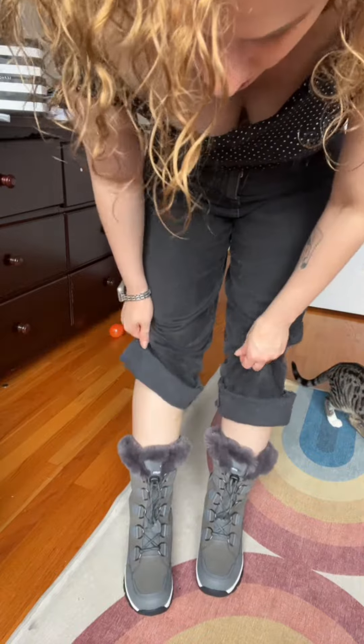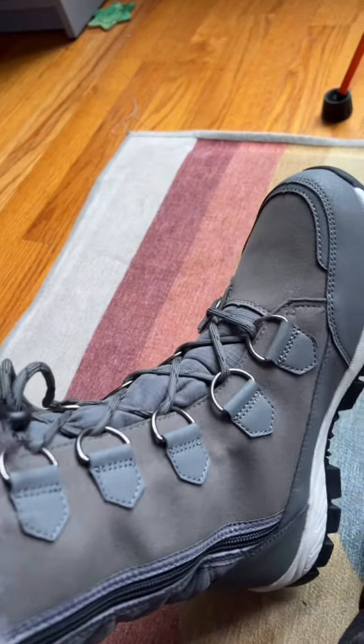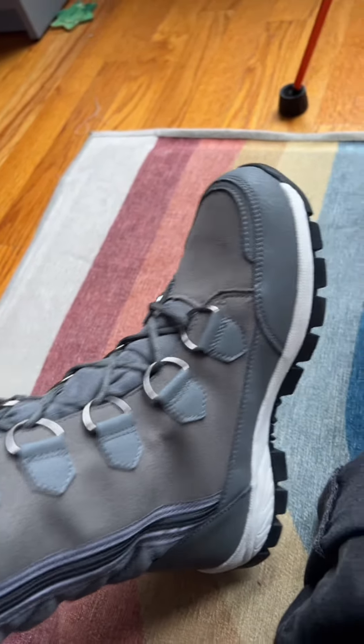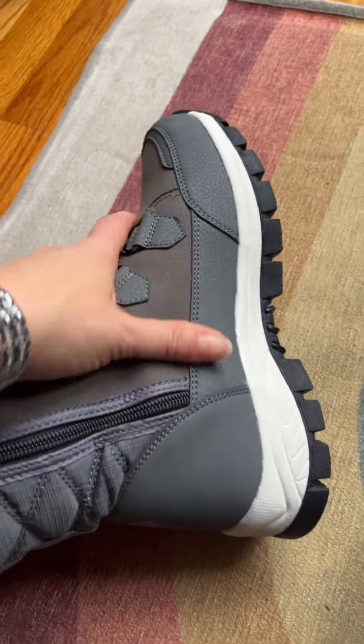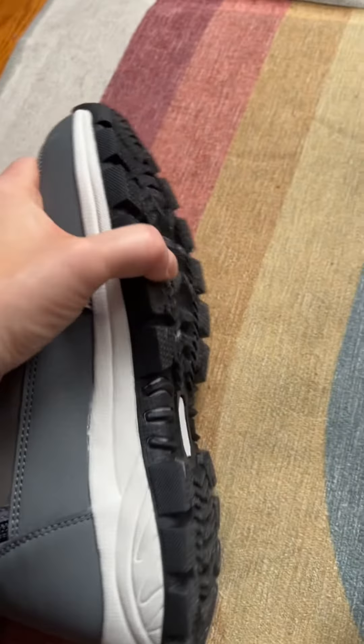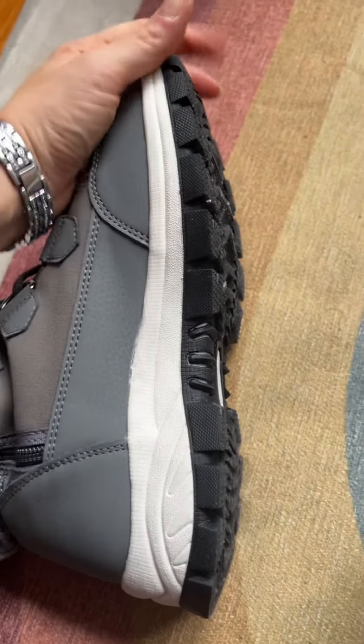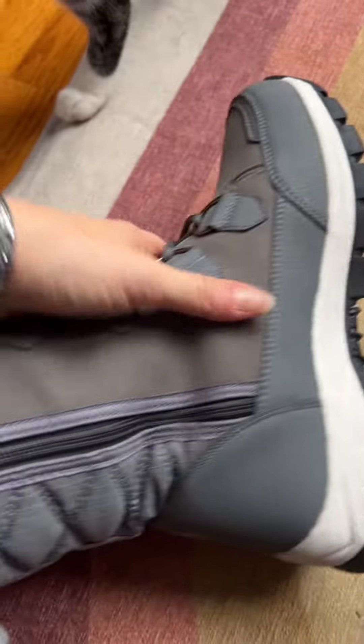Looks like a really good quality. It's not snowing yet so I can't take it outside to check it with the snow, but I will when it gets snowy here next month. The sole looks really tough — it is not flexible at all. You like it?